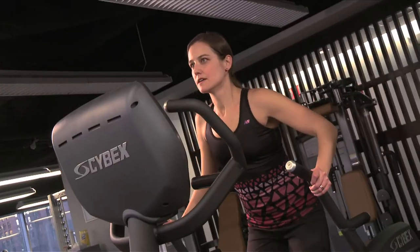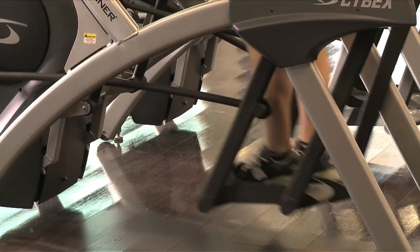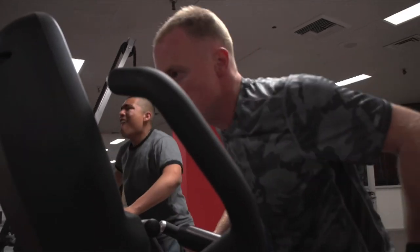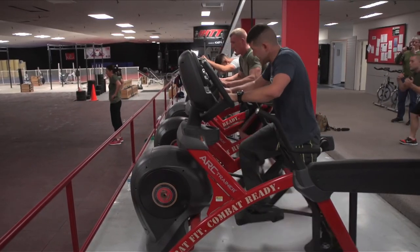Strength training, cardio fitness, muscle endurance, mental toughness — Cybex Military Fitness. So they can be fit for the fight.